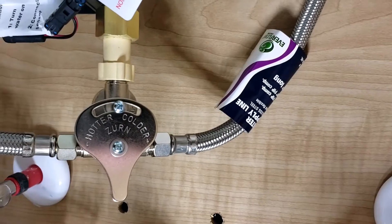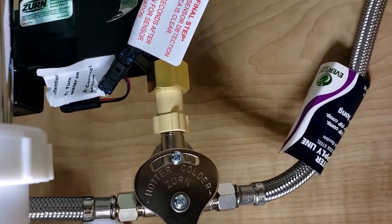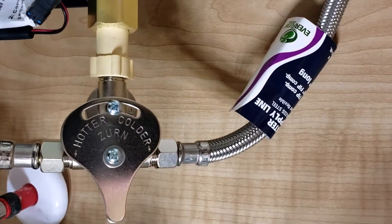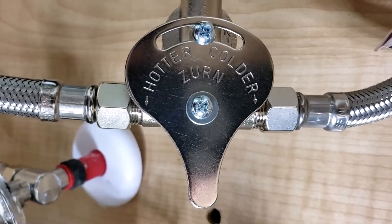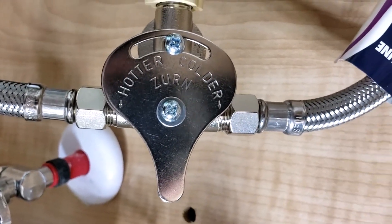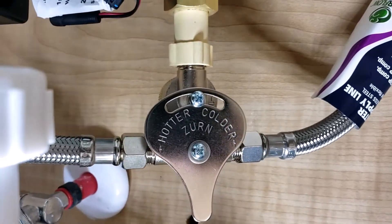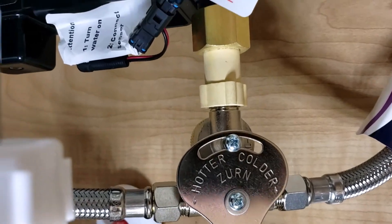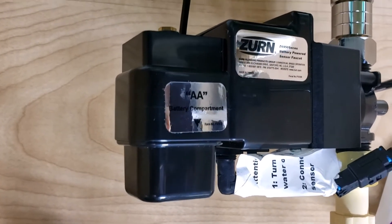This is what is under the faucet. The water line is connected to the mixing valve. This is the mixing valve — the cold water and hot water are connected to the mixing valve and it goes up.